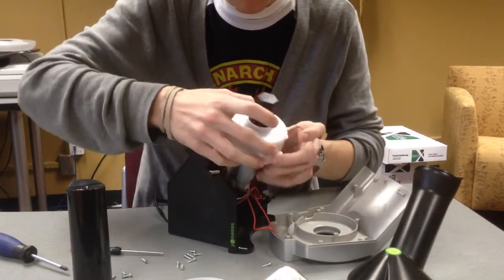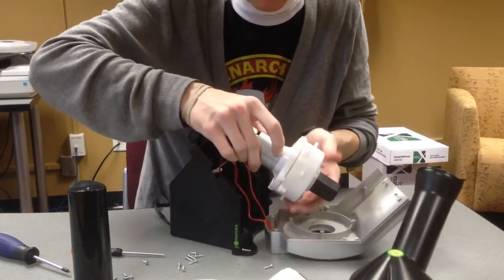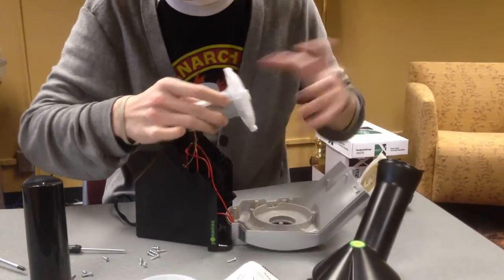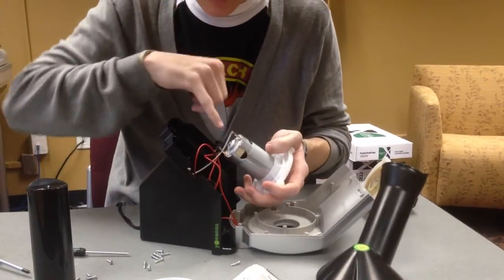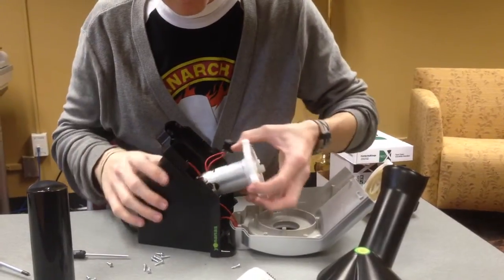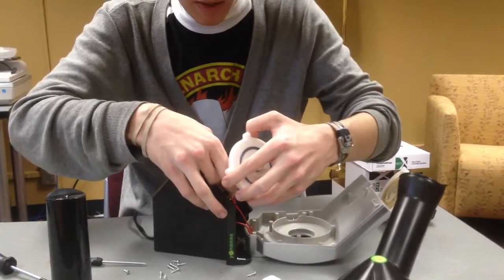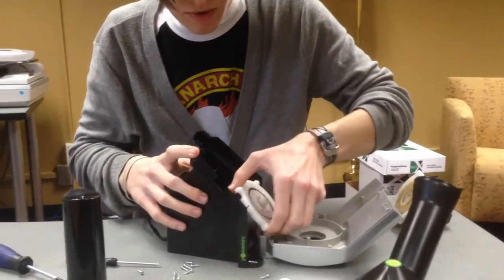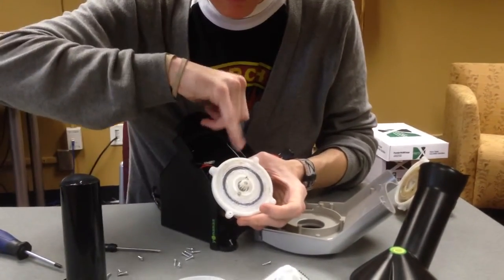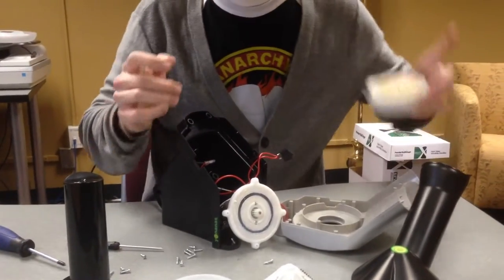Now the gearbox cover can come off. There we have the electric motor still attached to the power switch and the base where the power cord comes out. It's got some markings on it as far as the power that goes into it. There's all this white long-lasting grease and the single gear that's attached to the drive shaft of the electric motor.